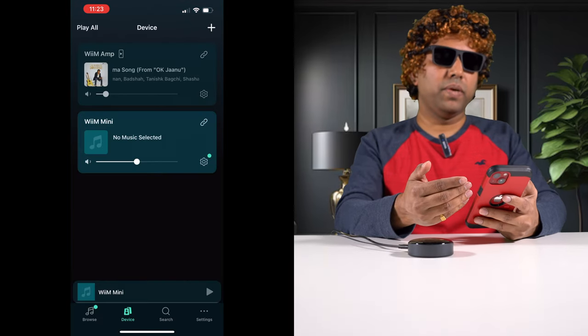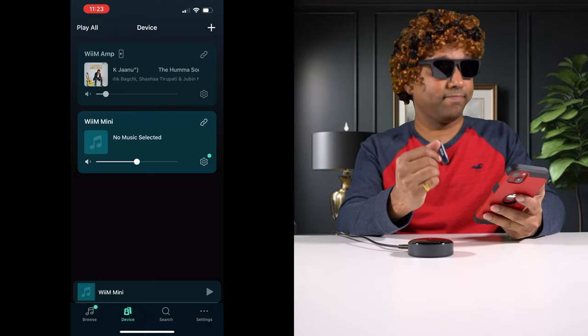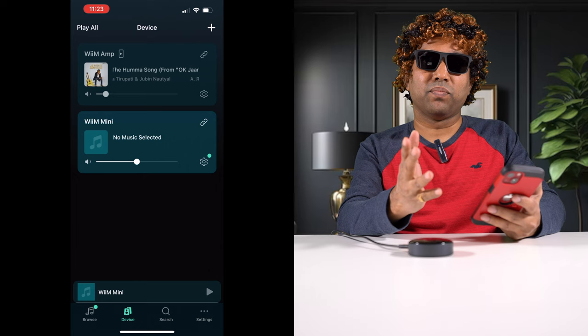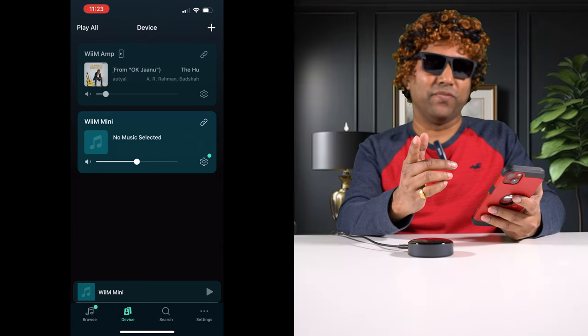The Wim Mini now shows up in the app. I also have a Wim Amp, and a review of that is coming up soon after this. Please subscribe and click the bell button so you get notified when that video comes out.